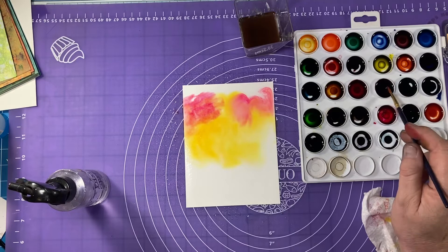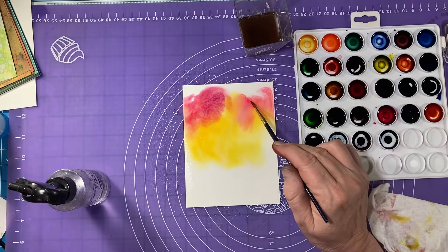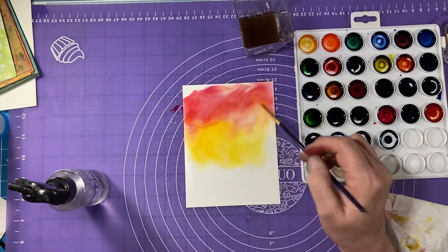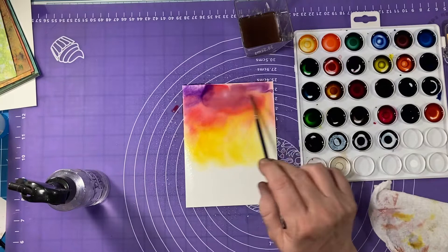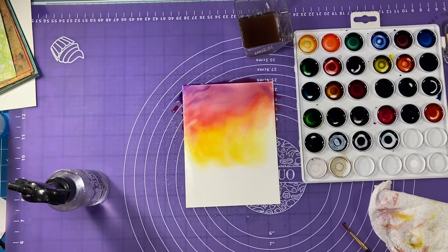I'm going to go in with a little bit of Prom Queen and swirl that around up around the top, and then I'm going to go in with some Game Over and Triple Berry — just kind of mix them up and swirl those around. You can just move paint out of the way if it starts slipping into an area you didn't want it, and then finally up here at the top I'll do some Crown Me because I want to keep this kind of dark but not too dark.